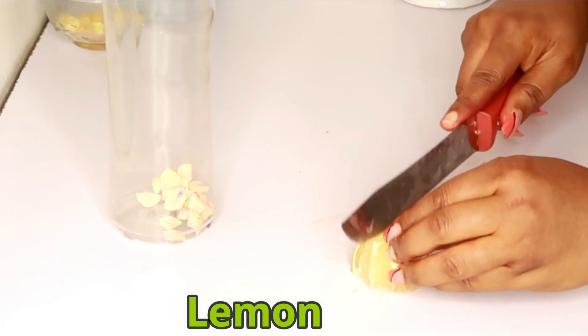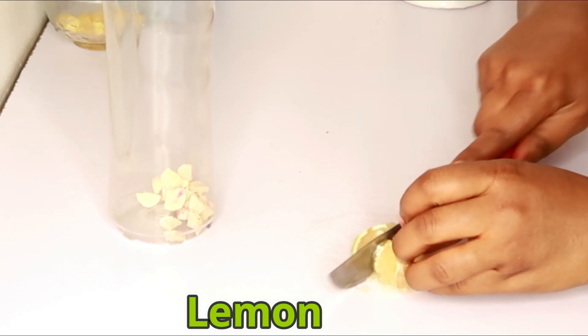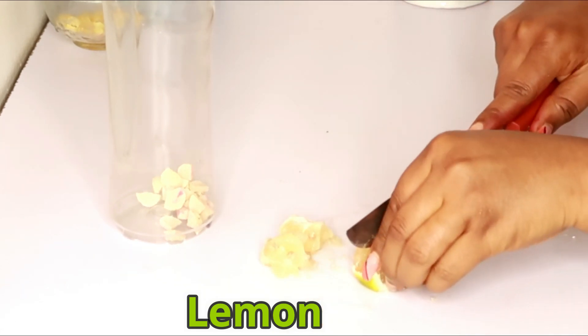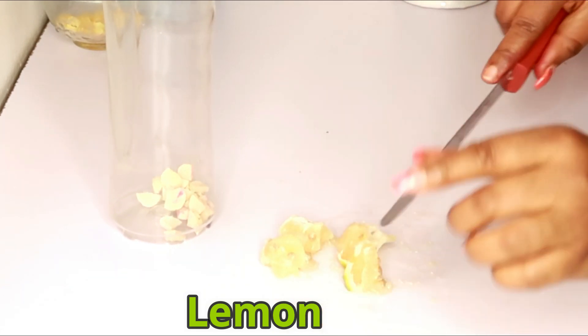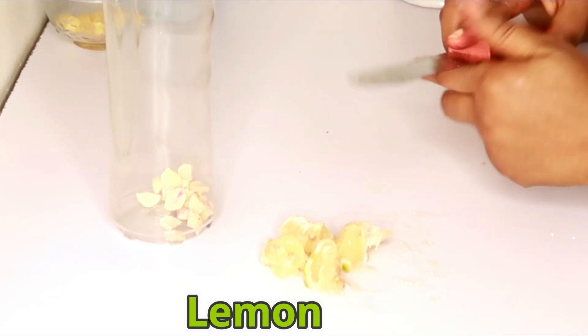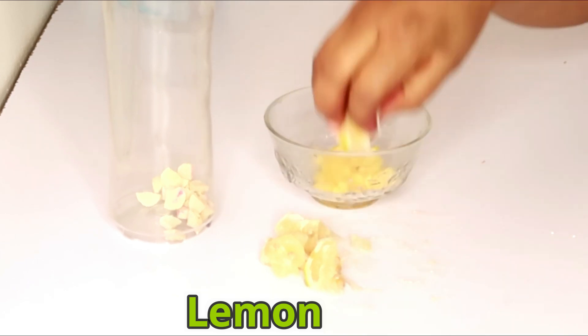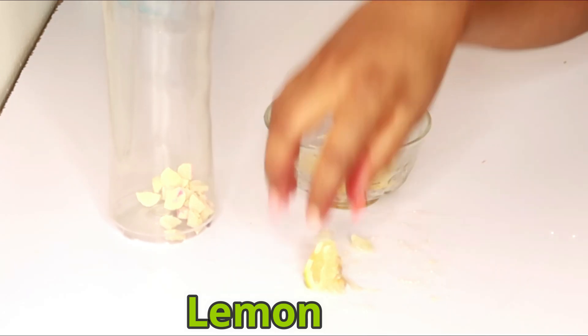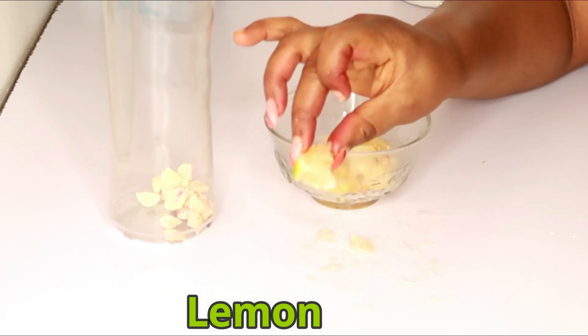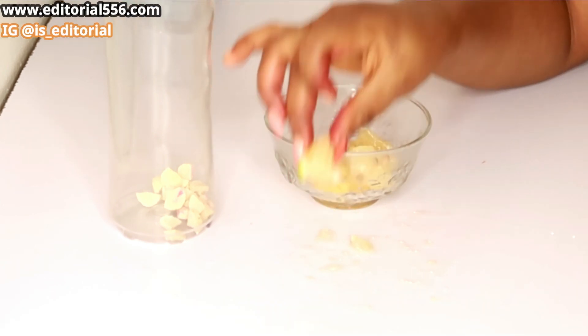We're going to cut the lemon down into pieces. As you've noticed, I didn't remove the seeds of my lemon — I'm literally going to be blending everything together. That's why I opened it like this; otherwise I'd just squeeze out the lemon juice.